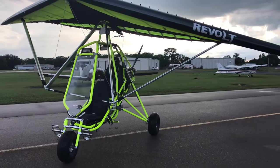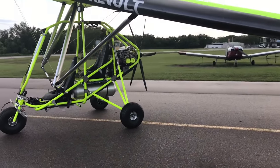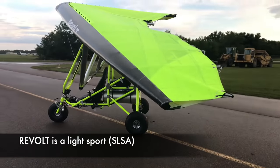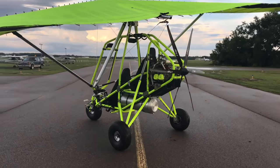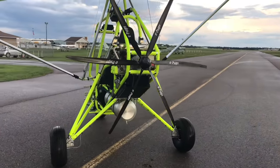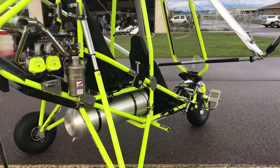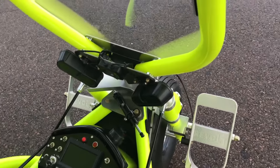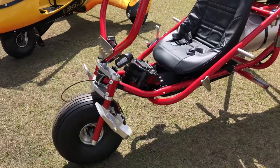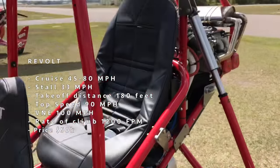If you want bigger — perhaps you want to carry an extra person — then you look at the Rev Volt. The Rev Volt is a more advanced trike that comes with an extra seat in the back. It's powered by a 65 horsepower Rotax engine, and this aircraft will climb at a respectable 1,200 feet per minute. Your cruise speed is between 45 and 80 miles per hour, and you're still taking off in less than 200 feet. The Rev Volt starts at $50,000 for the 65 horsepower. If you want to go up to 80 horsepower, you're looking at $60,000, and for the 100 horsepower Rotax engine, you're looking at $63,000.